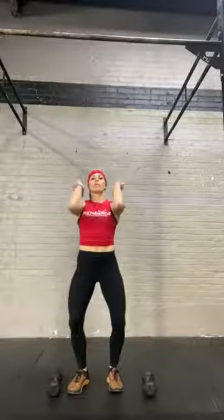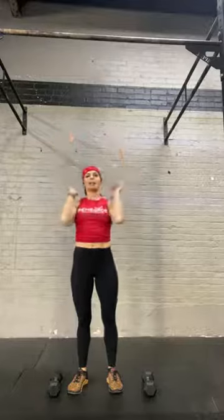The dumbbell jerk is very similar to the dumbbell push press, but now I'm going to add a second re-dip and stand to finish. This movement is a little bit more of a coordination piece, but it should make the dumbbell weight feel a little bit easier or lighter to get up overhead.